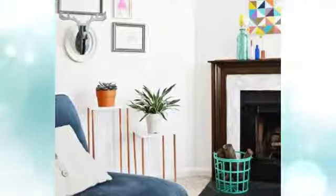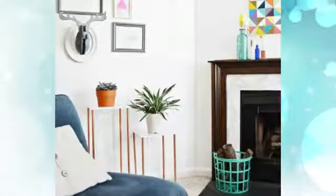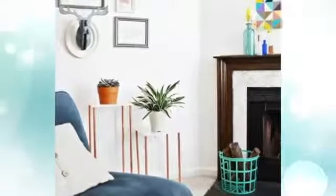2. Marble top plant stand. This DIY plant stand is appropriate for either outdoor or indoor use. It is made of a square marble top with four legs to support it. The legs can be made of anything strong enough to hold up the marble. It is suitable for your living room near the fireplace, where the warm feeling is accompanied by the plant's coziness.